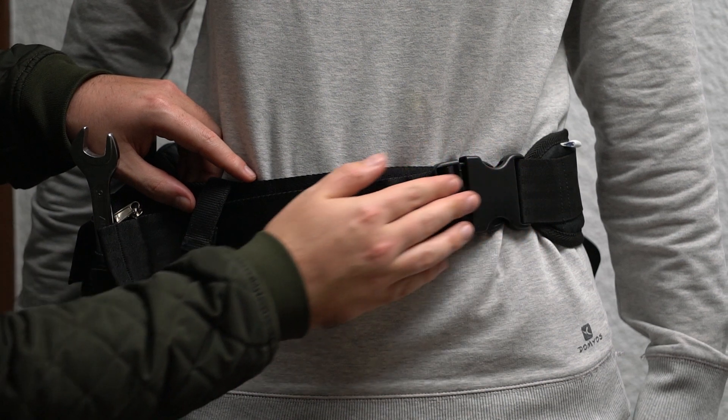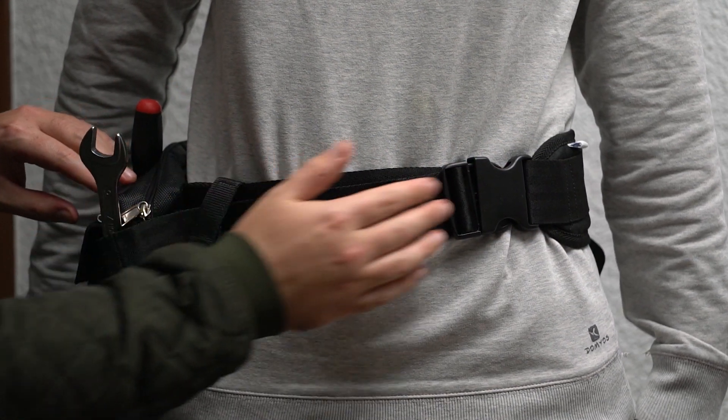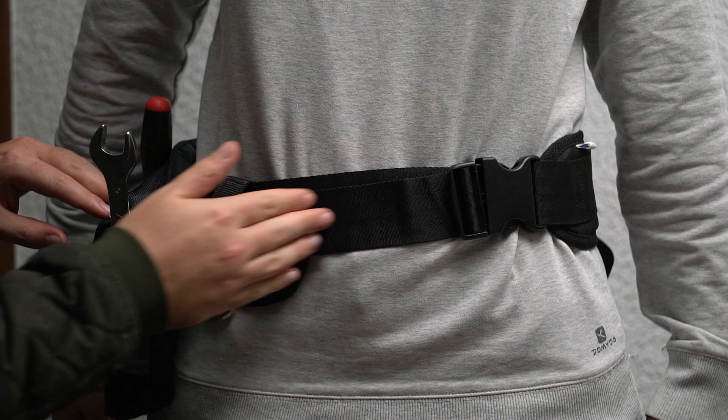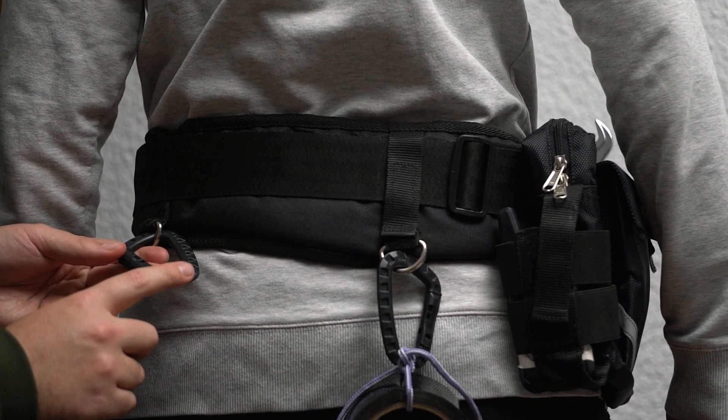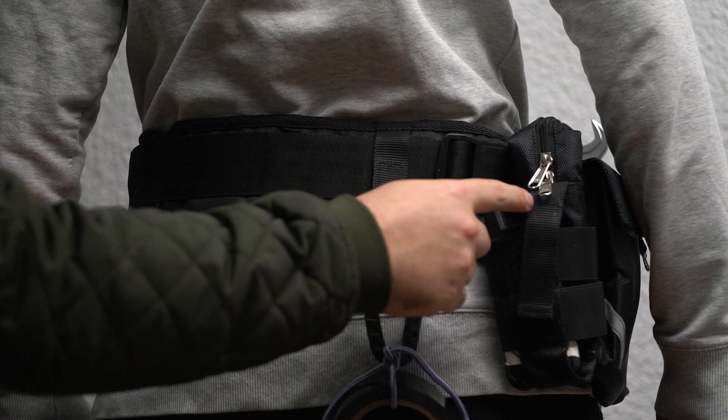The strap of the belt is adjustable for waist sizes from 28 inches to 56 inches and features a quick release buckle. It is equipped with four metal D-rings — two in the front and two in the back — to attach accessories via hooks.